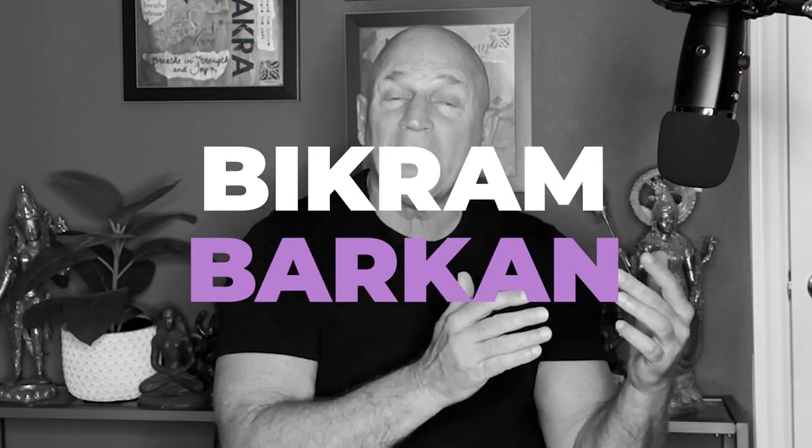Switching from Bikram to Barkan. How I came up with a different sequence, definitely honoring Bikram's sequence of the 26 and 2, because they didn't take away anything by the way. What I added on and I want to explain to you how and why — an inside track on the Barkan method to the madness.